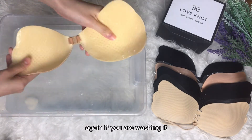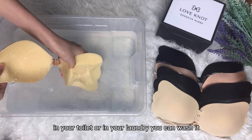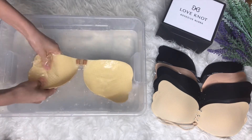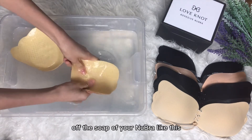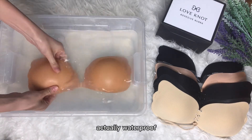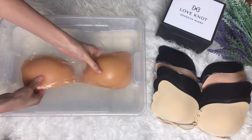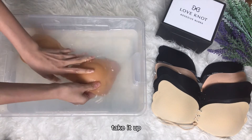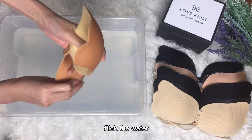Once you're done lathering soap all over your new bra, dip it back into the water again. If you are washing it in your toilet or laundry, you can rinse it under running water, and as usual use your fingertips to slowly massage off the soap. Don't worry about the adhesive part — it's waterproof. You can wash it until you feel it's clean.